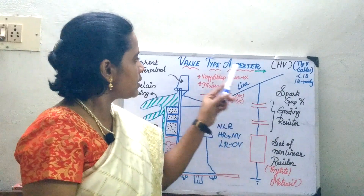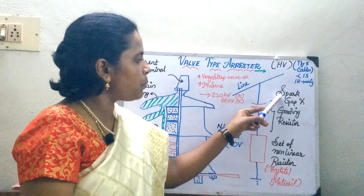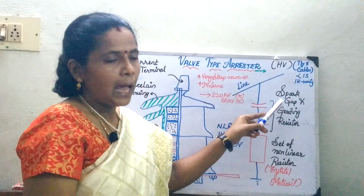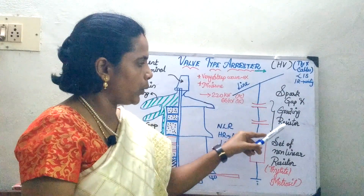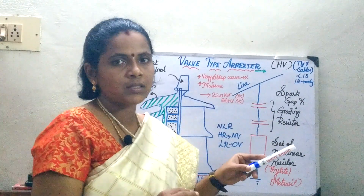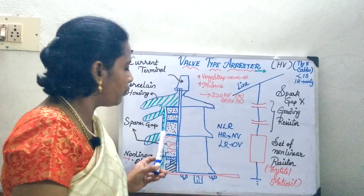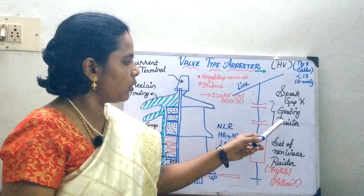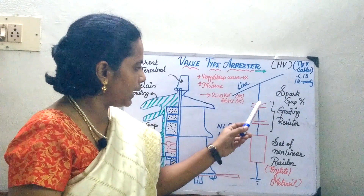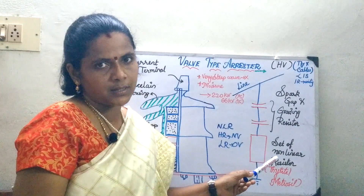This valve type arrester consists of a spark gap as well as a grading resistor — this is a new concept we are seeing. The grading resistor is used for the linearization of the voltage, and that is the advantage of using it. This series of spark gaps is in series with the nonlinear resistor.